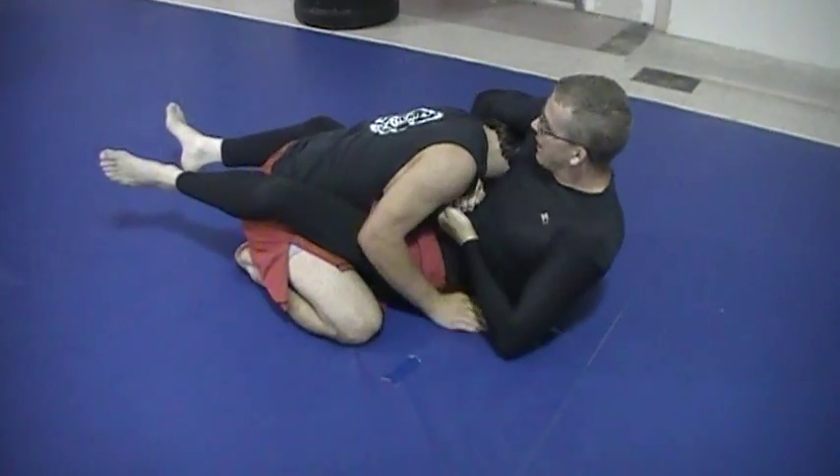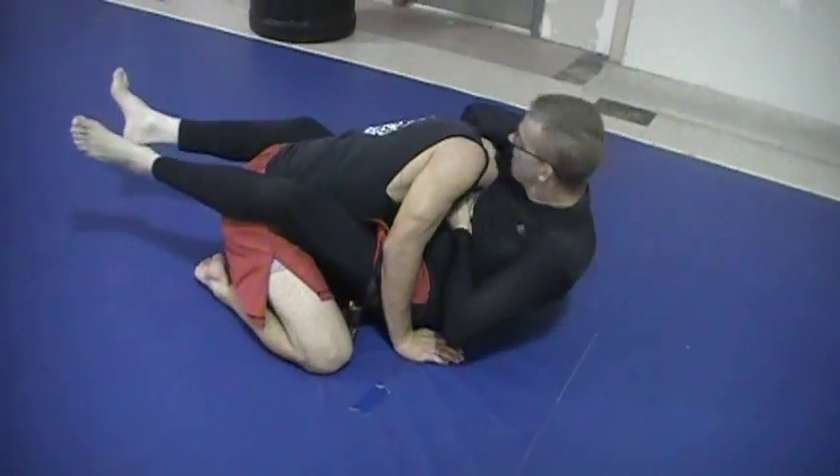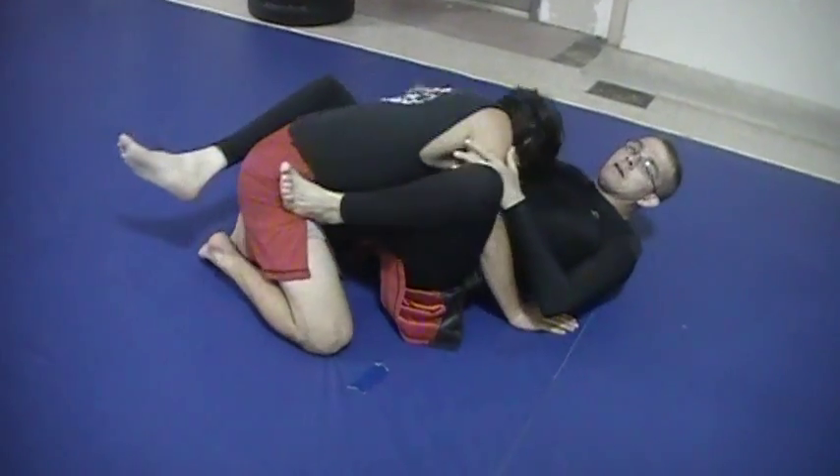I can get S-grip, and I want to stay tight. Look what I'm doing — I'm not going to be down here. I want him to stay right here. Okay, and I'm just going to push off the head.